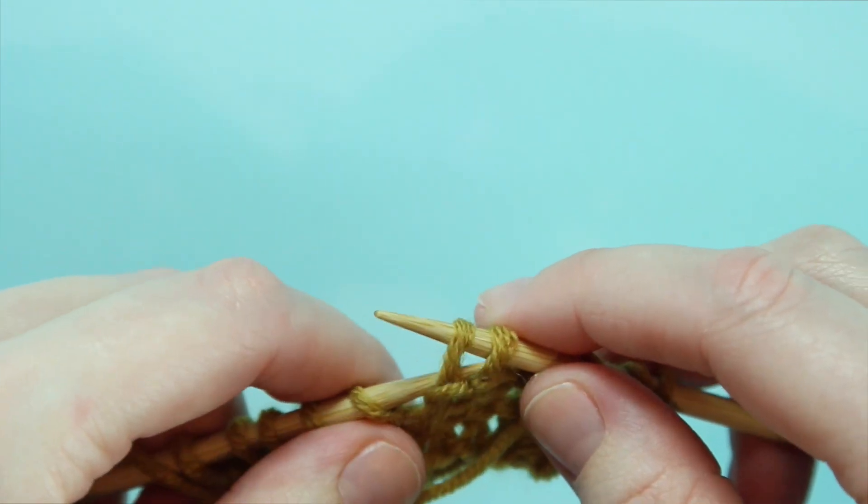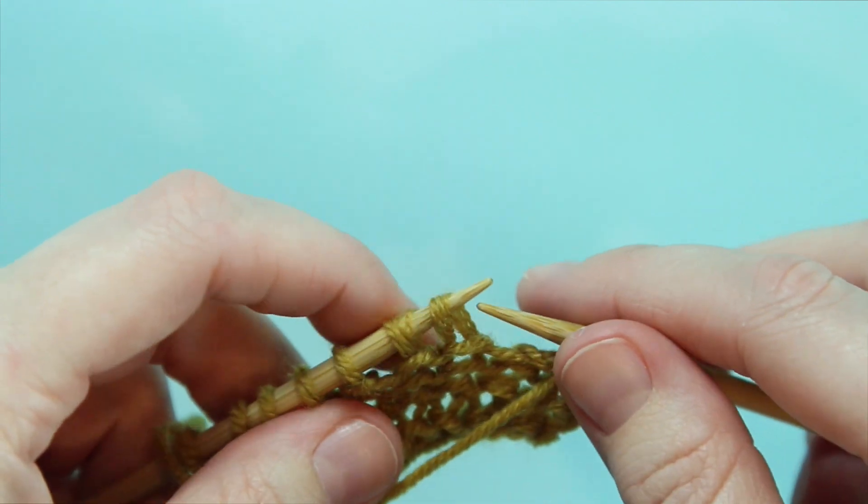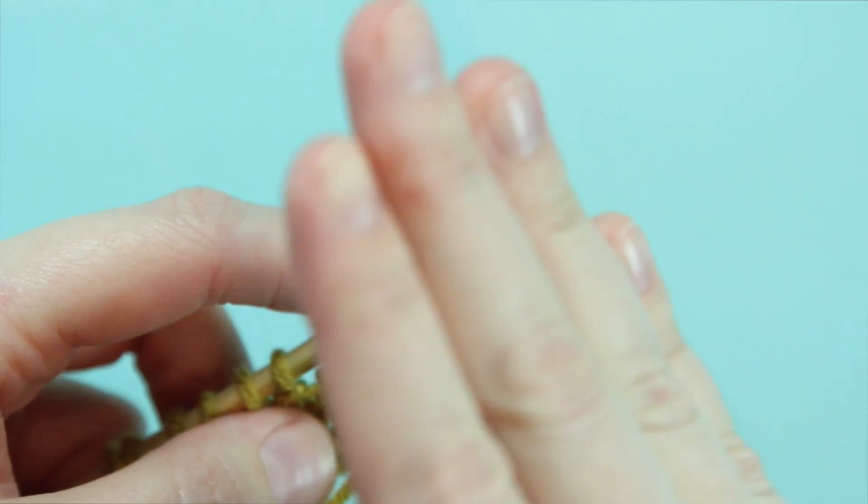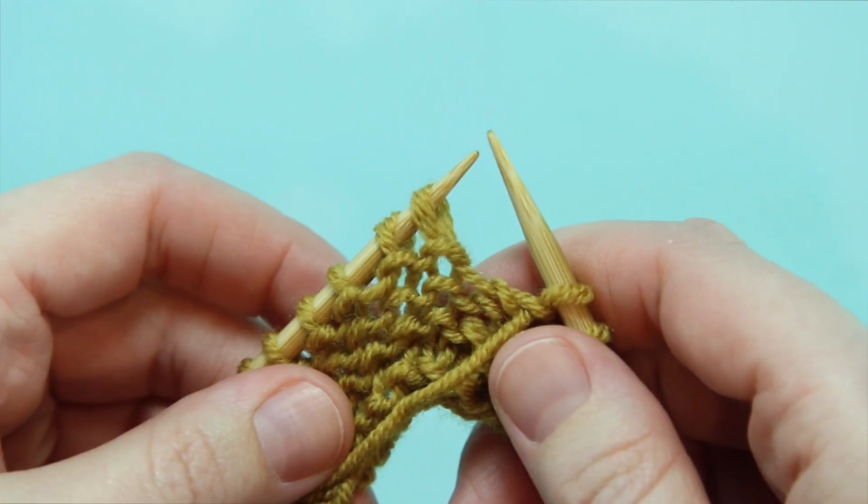Now we slip both of those stitches back to the left hand needle. So essentially what we've done is twisted them so they're leaning the opposite way of what they normally would be on our left hand needle.